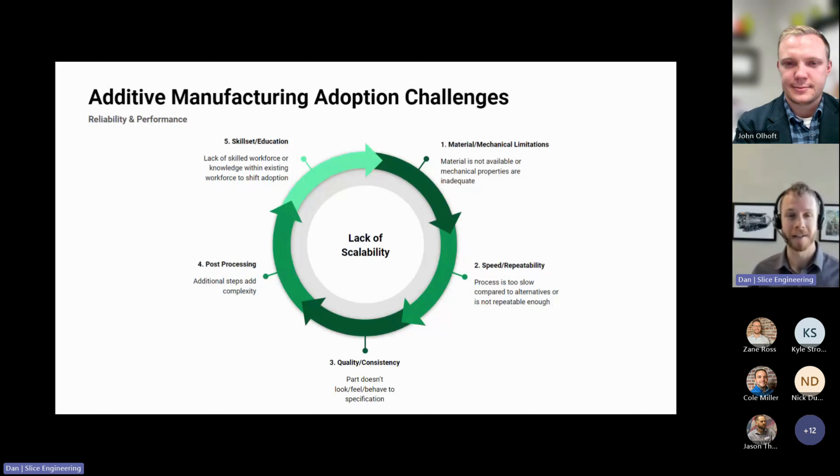Additive should be a tool in your toolbox for most applications. Another barrier I hear a lot is quality and consistency — 3D printed parts have layer lines, and maybe the part doesn't behave to specification due to variability from one printer to the next, or from one run on the same printer to the next. Post-processing is also a challenge: some 3D printing technologies have very long post-processing times, sometimes days after the part is printed. And lastly, knowledge — skill set and education is definitely a major thing that is preventing further adoption.